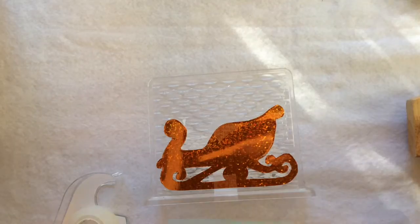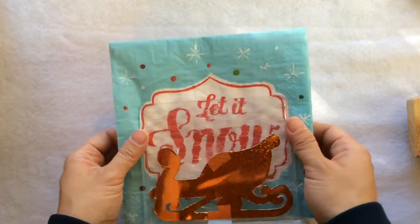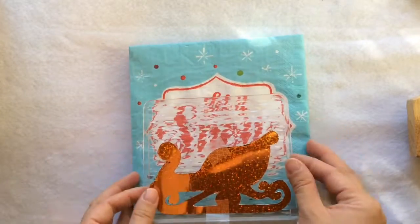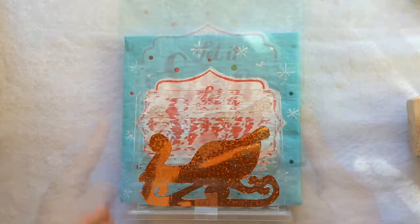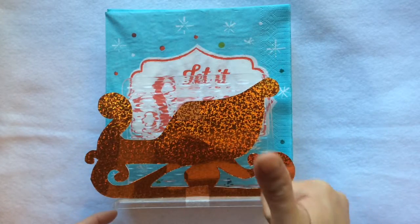Now put the napkins in — I got the napkins from Target. Maybe the napkins are too big or the sleigh is too small. Thumbs up if you like the bigger sleigh!